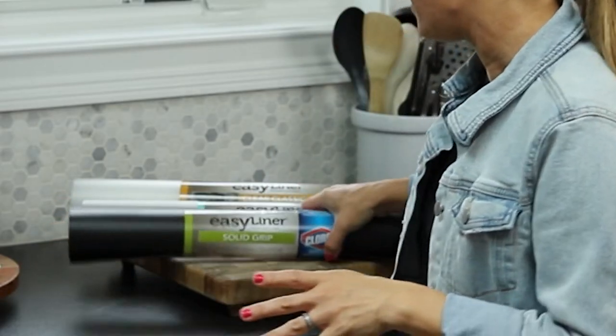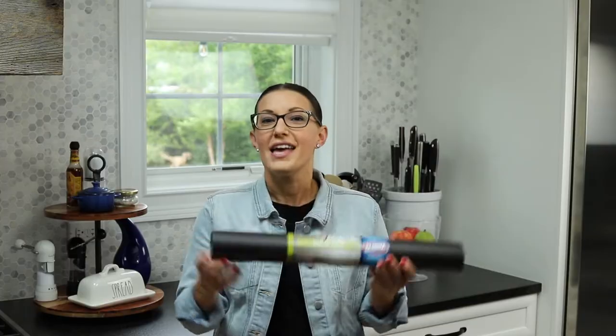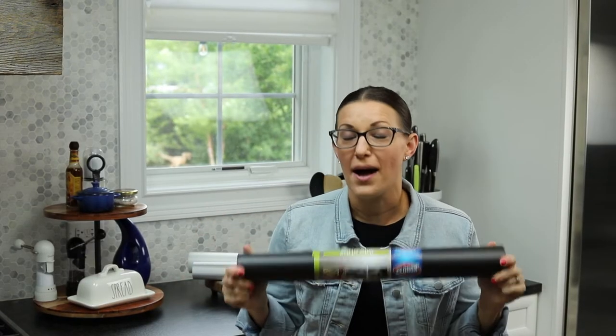In this video, I'm going to talk about four different shelf liners. The first one is the Solid Grip, the Easy Liner with Clorox. The reason why I love this one is because it is mold and mildew resistant. This liner is amazing for any sort of food-type drawer or cabinet. I like using this shelf liner in spice drawers because, again, it's a food-type item.